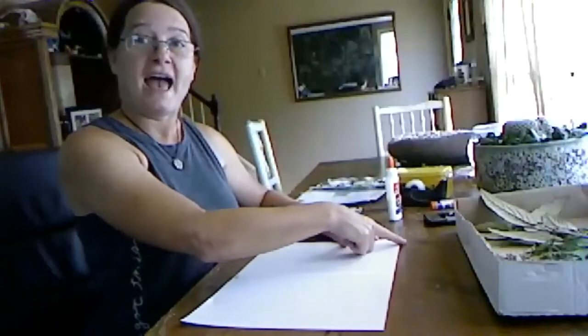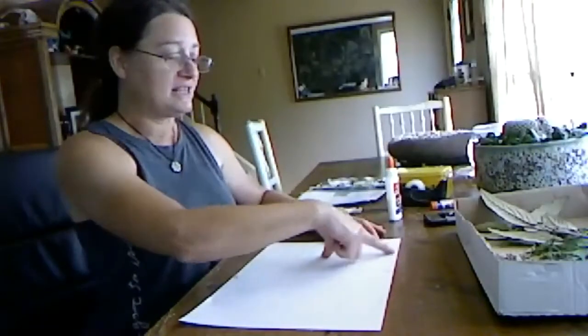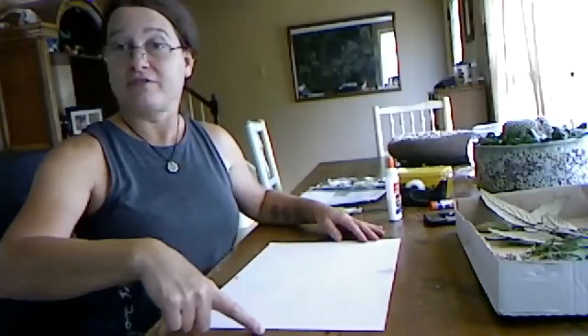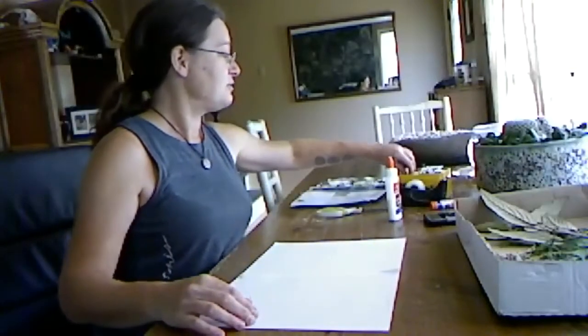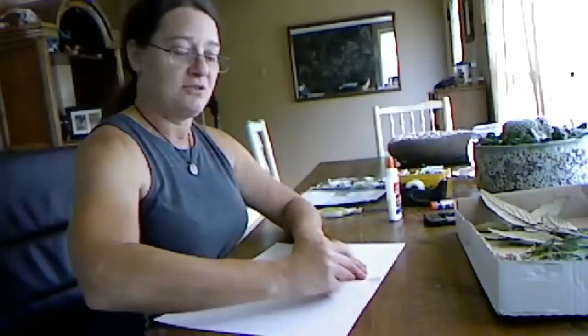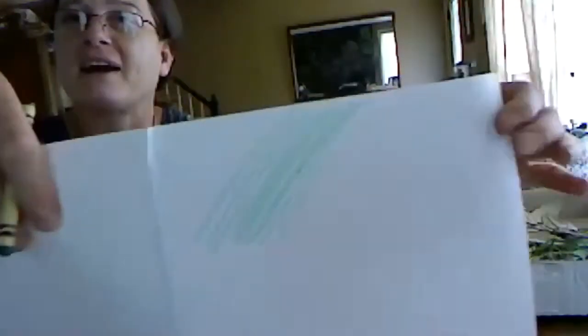You can do half the paper blue if you want for the sky, and the other part you can color green if you want for the forest floor, or some brown for the forest floor. We're just going to take a crayon — here's my green crayon — and you're just going to color it like this. It's just going to be the background, so it doesn't have to be perfect.